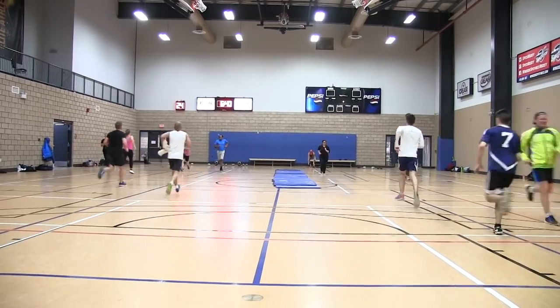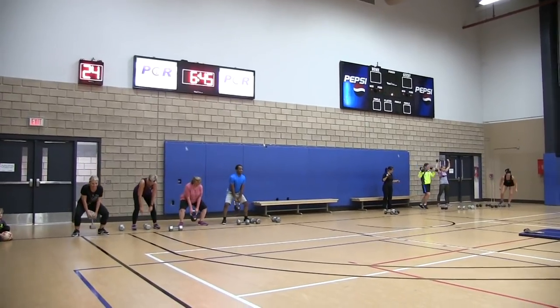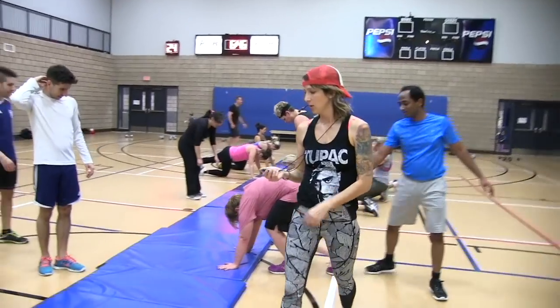I was on them with those sprints. I wanted it fast. I wanted the eighth sprint just as fast as the first sprint. I had my timer out, and I was watching the time, keeping it on everybody. Every rep counted in this drill.